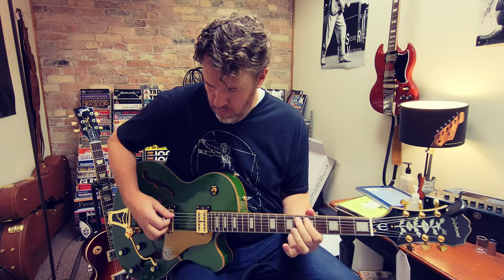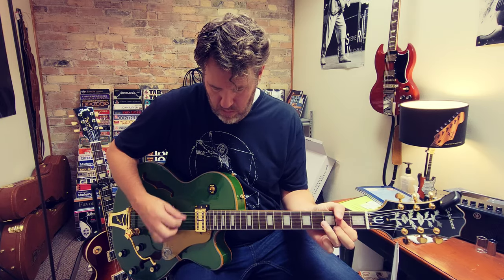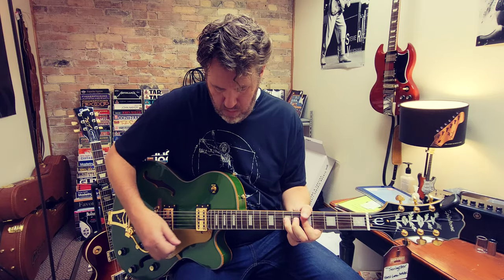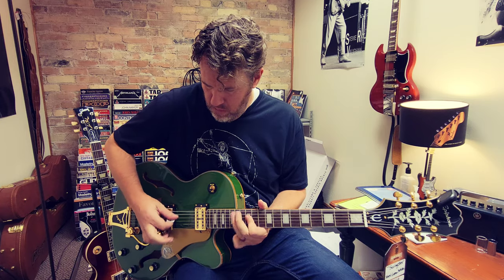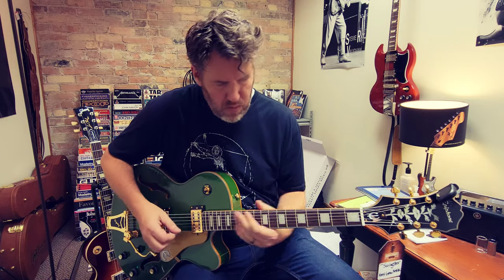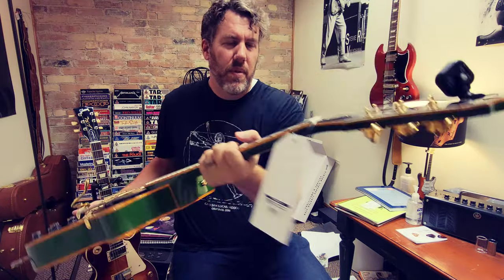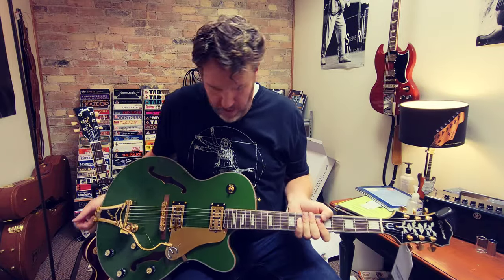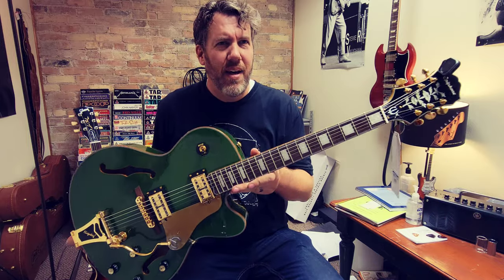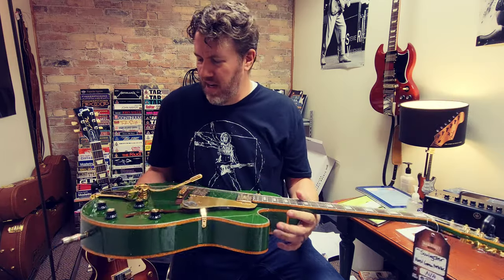Bridge position. I dig it, you guys. It has a Bigsby and it has the Swingster pickups in it, if you guys can see those. The gold hardware is really cool. Not locking tuners, but still good Grover tuners on it and it feels really good, sounds really good. I like the gold binding on it — it's almost got this Christmassy vibe, being as it's around Christmas time. And yeah, I dig it.